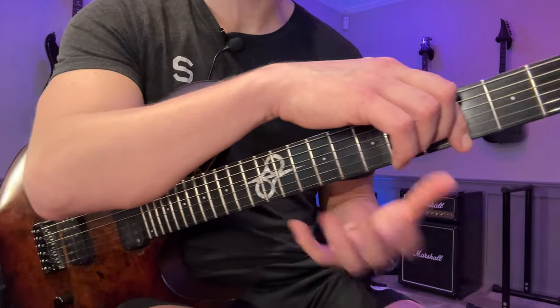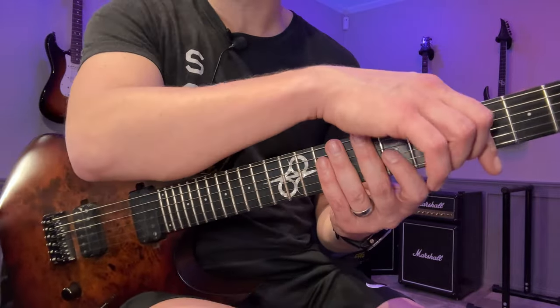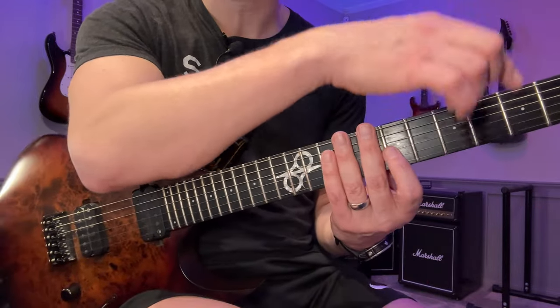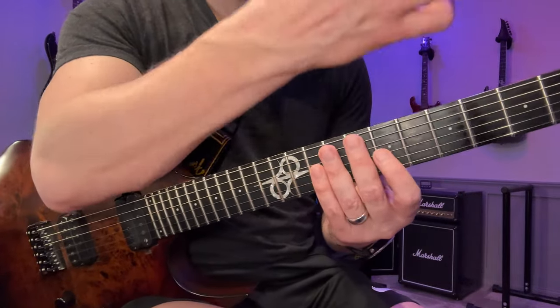That felt way wobblier for me, and I had one note that was a bit off. But like I said, if that happens don't worry about it too much — just try to do better on the next one. Again, if you make a lot of mistakes, slow it down. Let's try the G string.